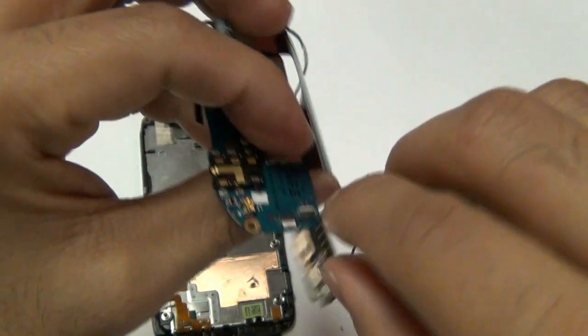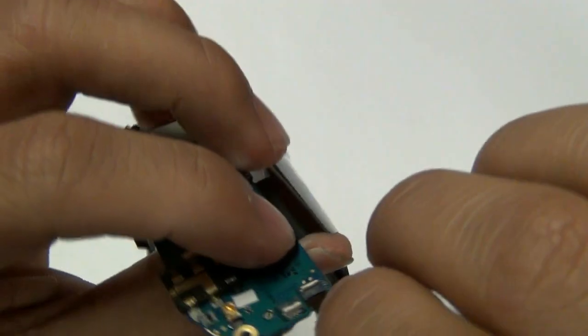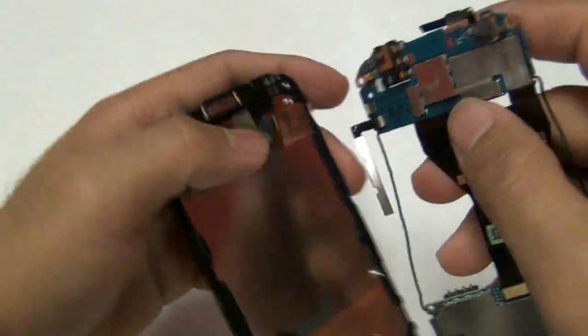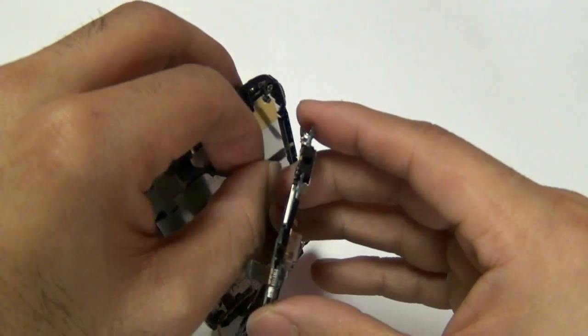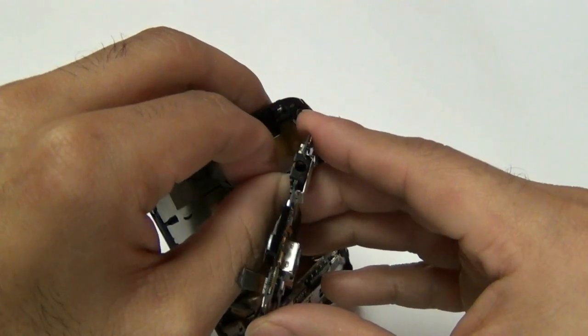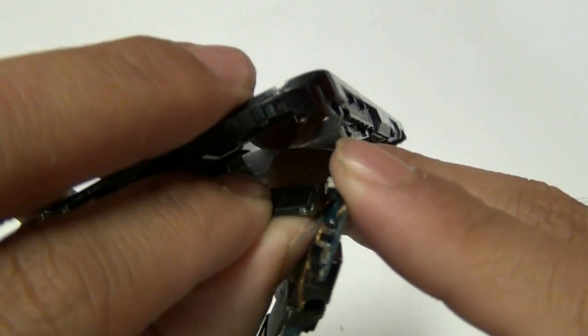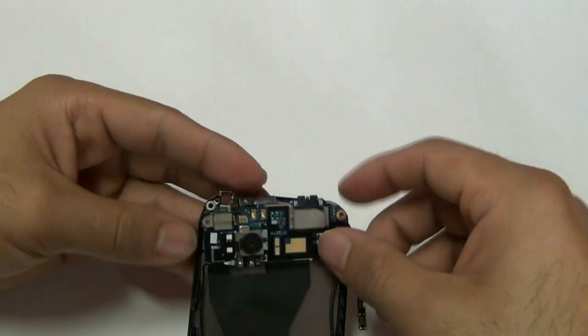First, take your volume button flex cable which still might be attached to the side of the phone and plug that in to the back of the motherboard. Once that is plugged in all the way, go ahead and push the jawbone connector down securing it in place. Next, take your touch screen glass digitizer and plug that in all the way — make sure this goes all the way in. If for some reason your touch screen is not working after you've completely reinstalled your phone, this is the very first thing you want to check. Make sure that this jawbone connector was plugged all the way in and that it's perfectly flush.